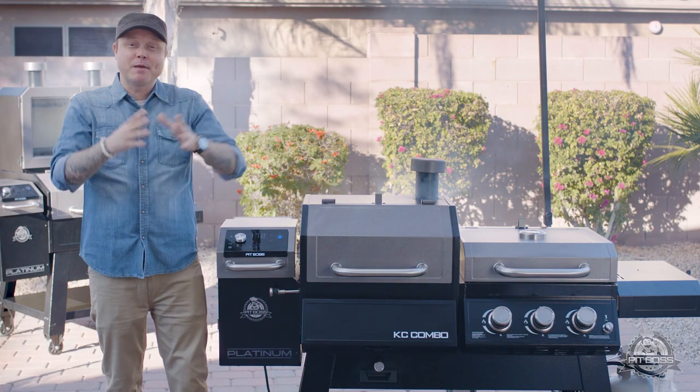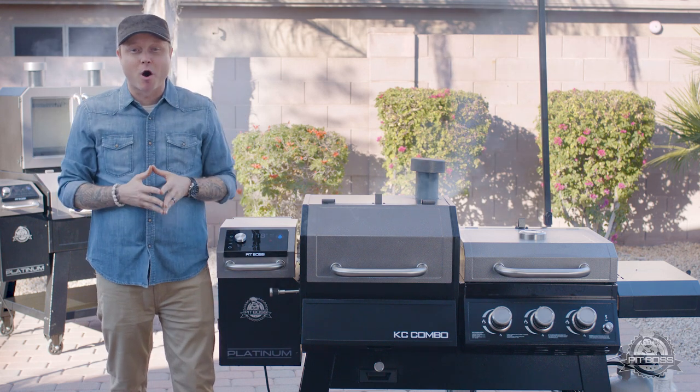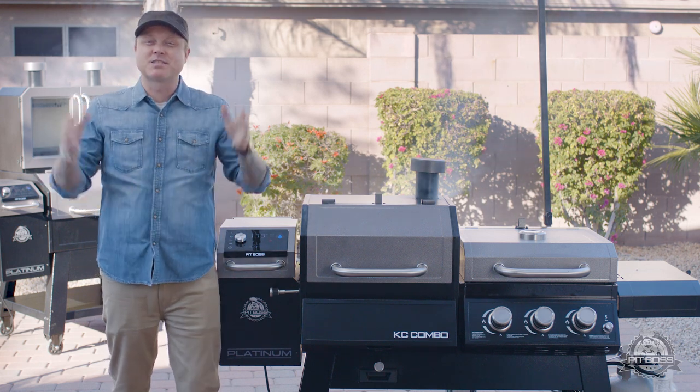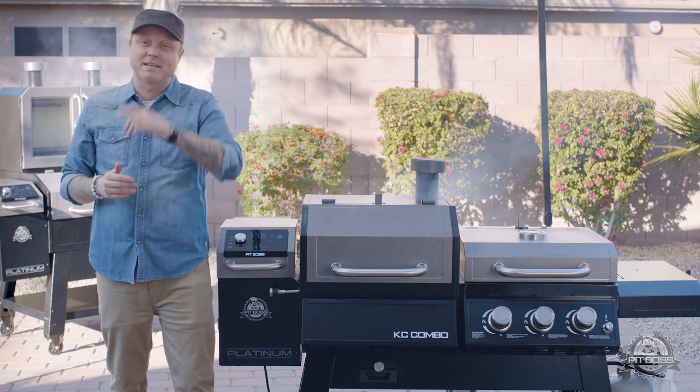That was the Pit Boss Platinum Series KC Combo, available exclusively at Walmart. For more information and some delicious recipes designed specifically for this grill, visit us online.